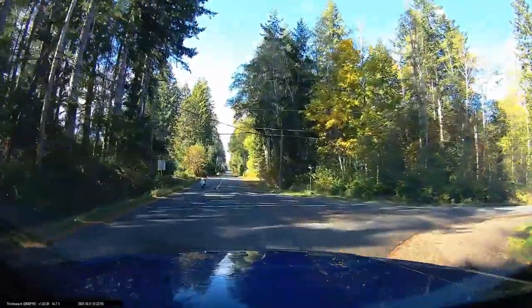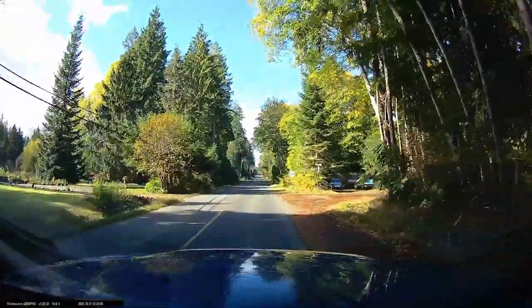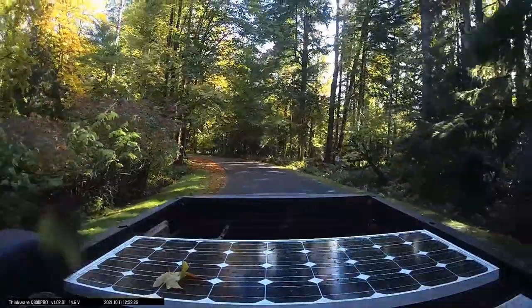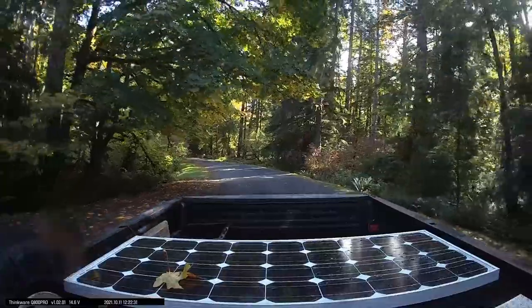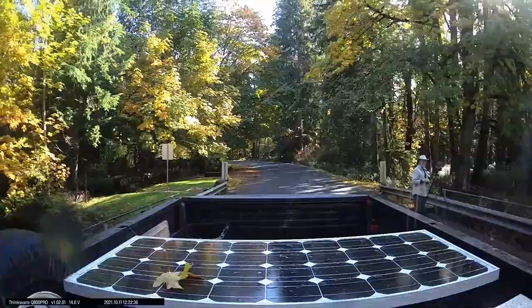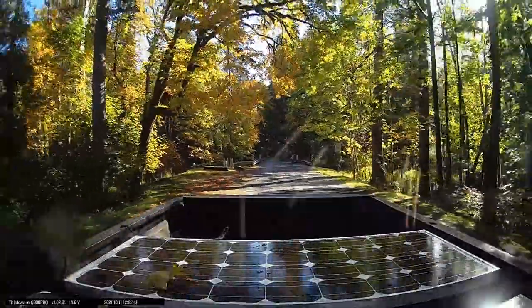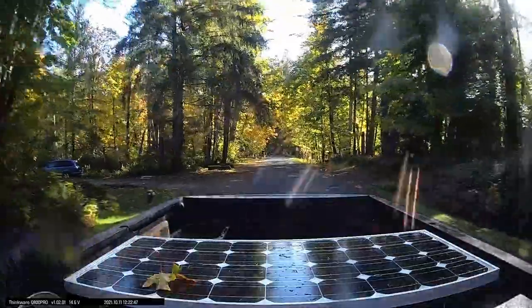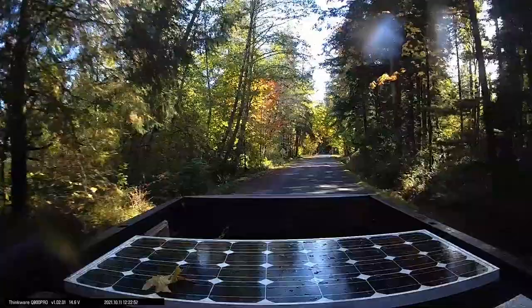I got the main unit free for the review, but with my own money I also bought the optional rear camera. You can see two wires going into the unit — one is power and one is the rear camera — which I stuck on the rear window of the truck. Now I have a front and back view recording simultaneously, so if there's any type of accident you have footage of what was happening behind and in front of you.